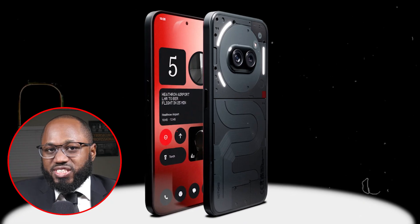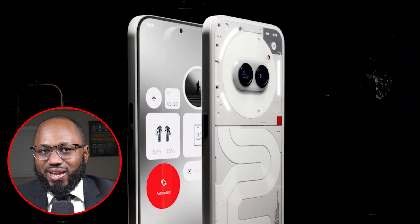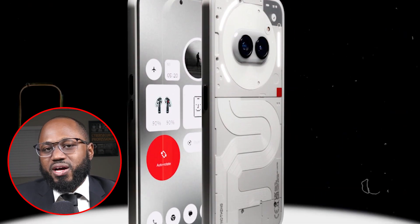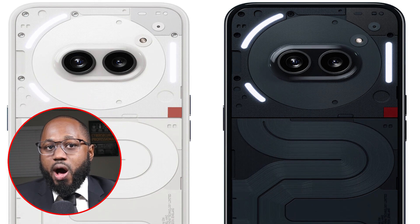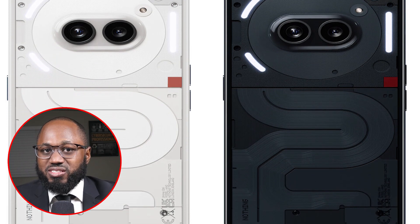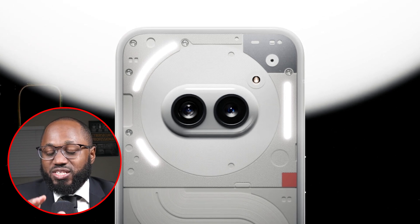Just like the bigger Nothing Phone 2, this has a unique rear design full of lights and faux mechanical cladding embedded under the clear back. On this model the clear back is plastic while the front is glass, with some aluminum in the mid frame, but the sides are plastic. So from a cybersecurity perspective, what do you think about this phone?